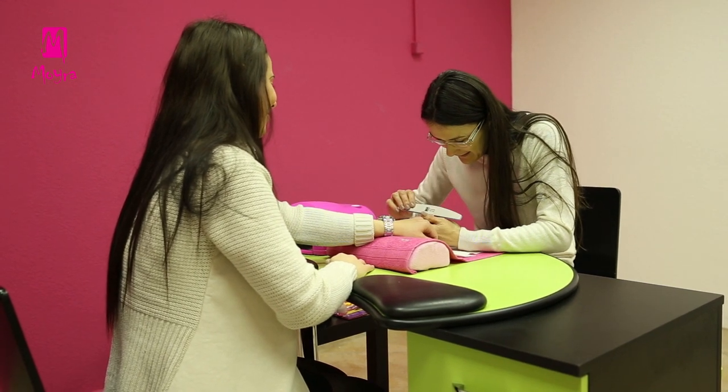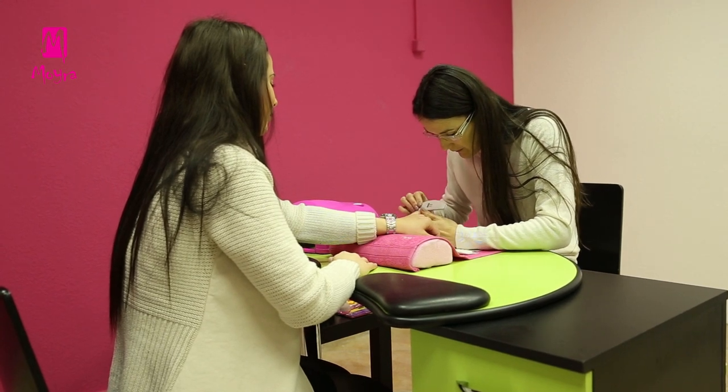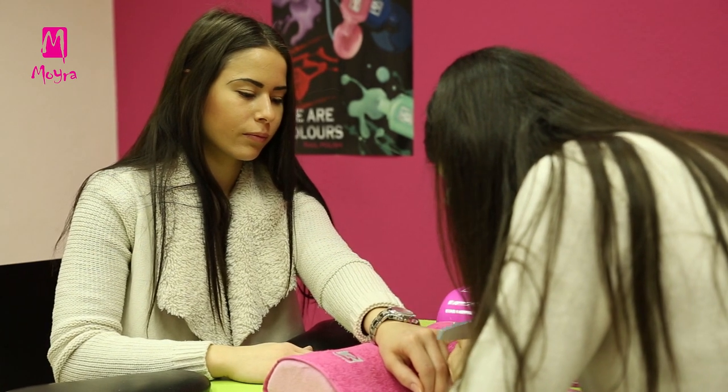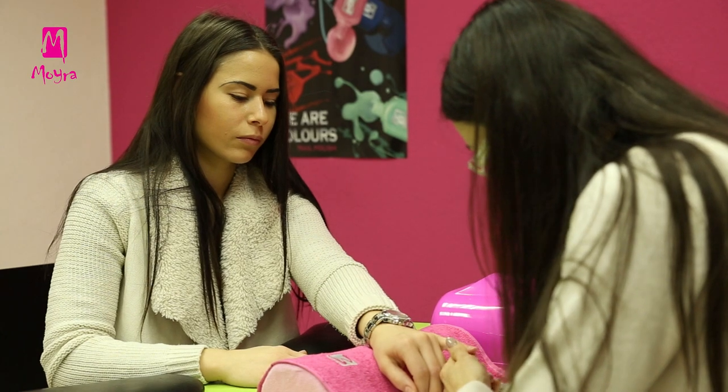According to the Pantone Color Institute, in the spring of 2016, yellow, peach, red, green, iced coffee brown and purplish grey will be the dominant colors. And baby blue and pink shades will also be very popular.